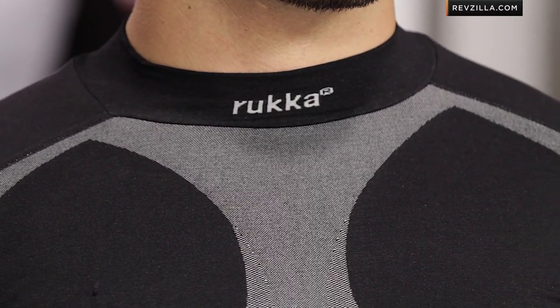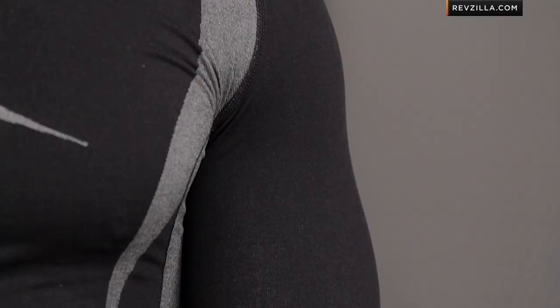The Max Seamless Shirt is a warm season base layer from Ruka — three seasons: spring, summer, fall. It's meant to go under your gear, wick sweat away, and keep you comfortable versus getting clammy or sweating.